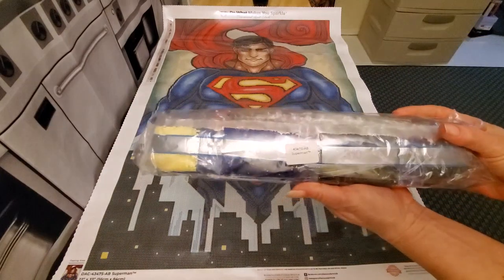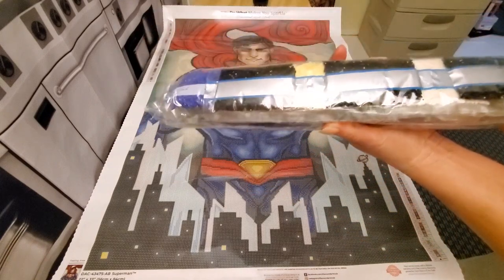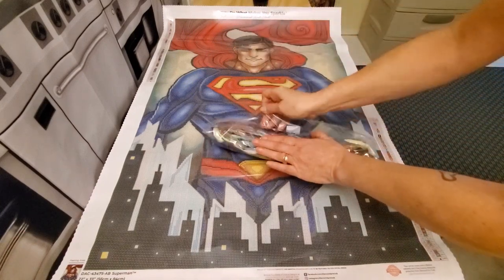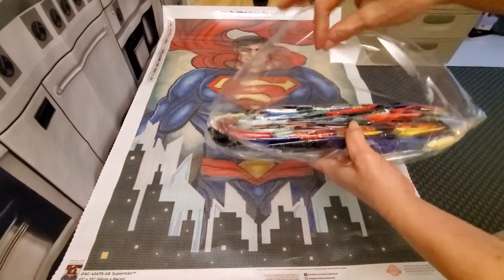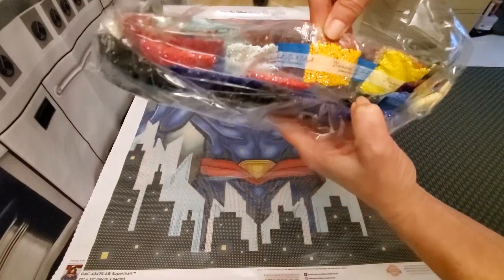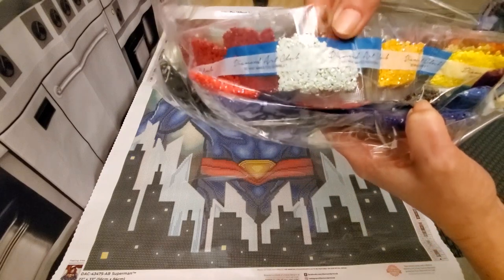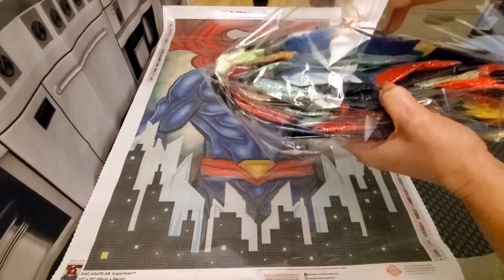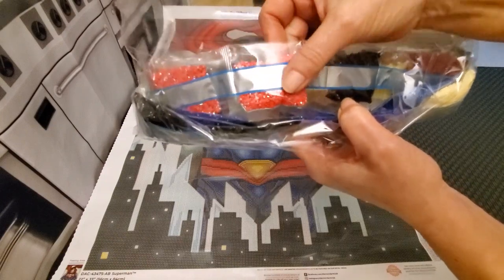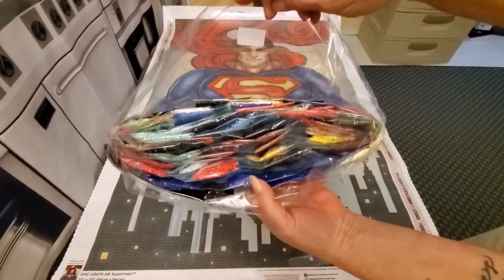Again, it's all labeled. I'm not going to take the drills out, but look at those beautiful colors. There's a light blue AB right here — it is square. Oh, look at that AB up there — that's going to be up in the cape, in his S. So gorgeous, just beautiful.